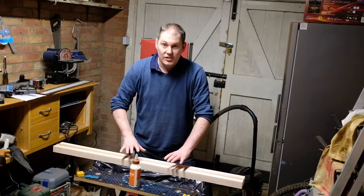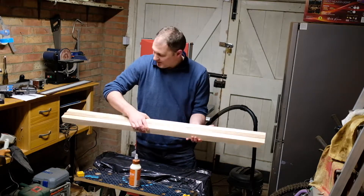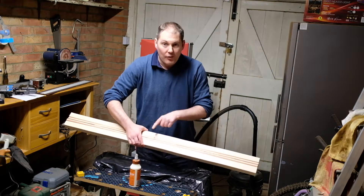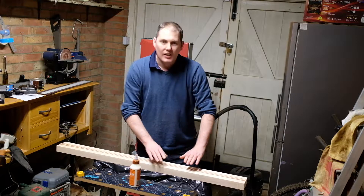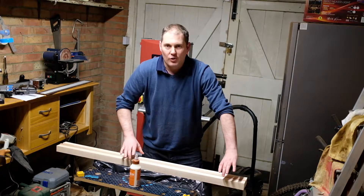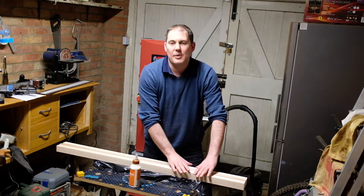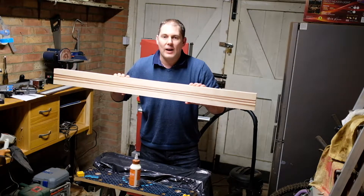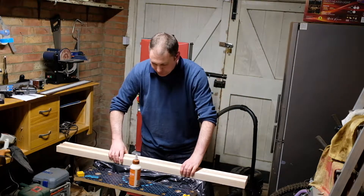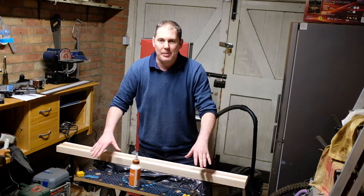The next stage is gluing all the pieces together. I've cut them all out and they seem to go together okay. I've picked the best edges that look the nicest — obviously the fretboard is going to cover a lot of the neck, so if you have any imperfections in the wood you want them to be underneath the fretboard. I've picked the nicest pieces to show through where the pattern shows. I've also put a load of plastic down because this is going to get a bit messy.